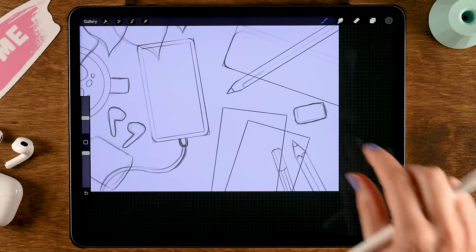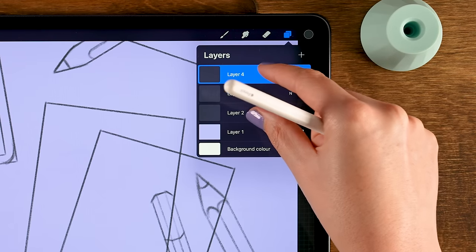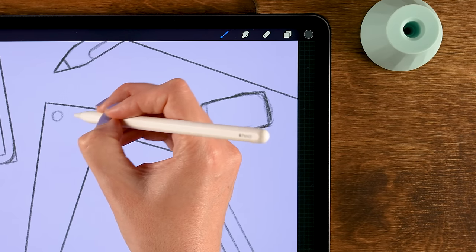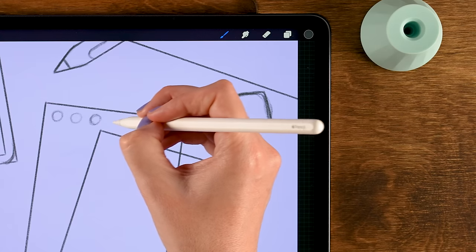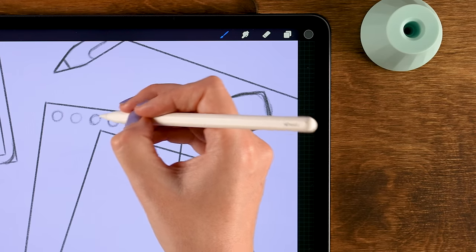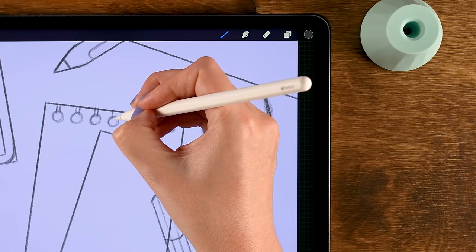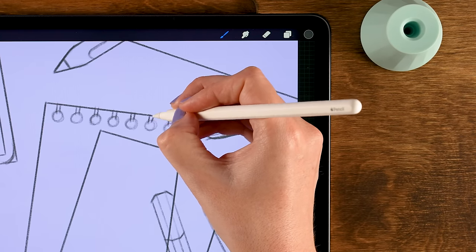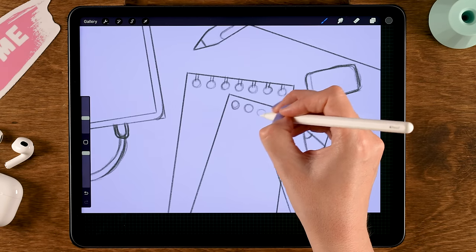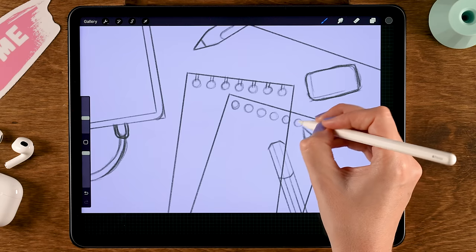Now let's add some holes to the to-do list. First merge all these layers — just don't merge with the purple one. Make the little circles, try putting an equal amount of spacing in between. This one is ripped so we need little openings at the top. Then do the same on the other side — more circles, seven over there so seven here as well.